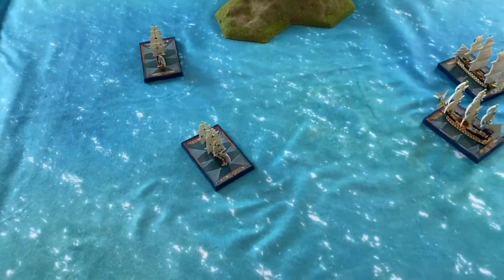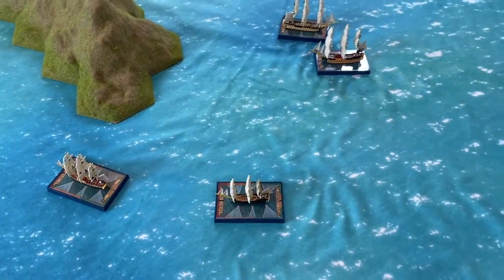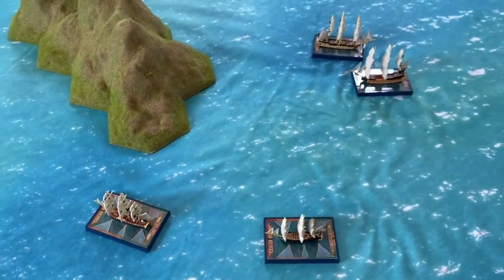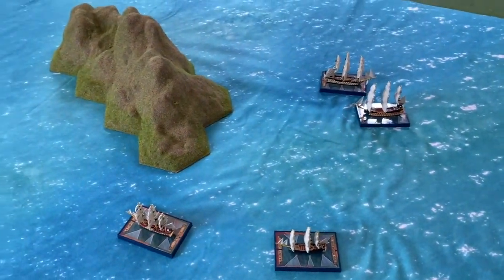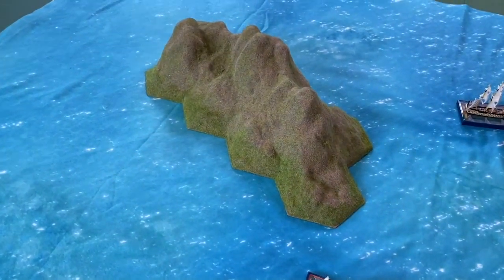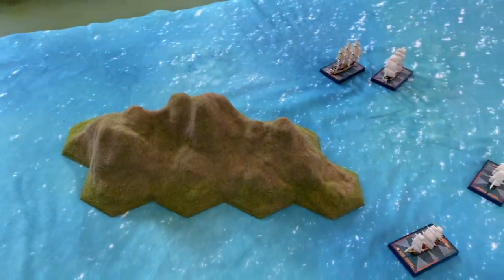Now the ships obviously don't come with the mat — I just put these on to show you the scale. These are Sails of Glory sized ships, so there's my thumb to show you the size you're looking at. What a great mat to play a naval game on! The island there is actually from Hexon Terrain — it would normally be used as impassable mountains or something like that, but I find it really useful to play the part of islands in a naval game.